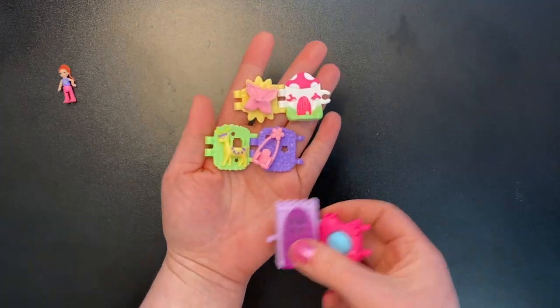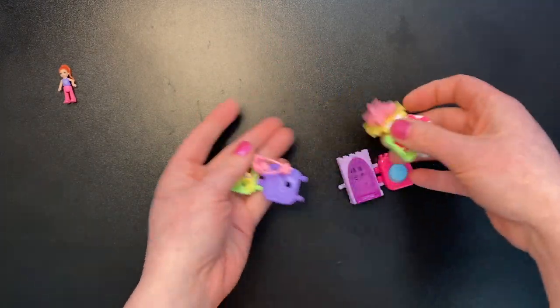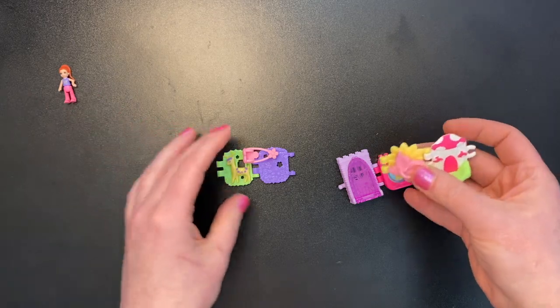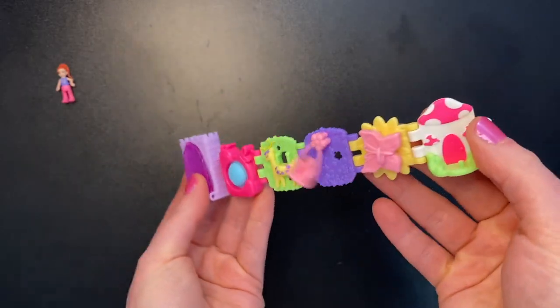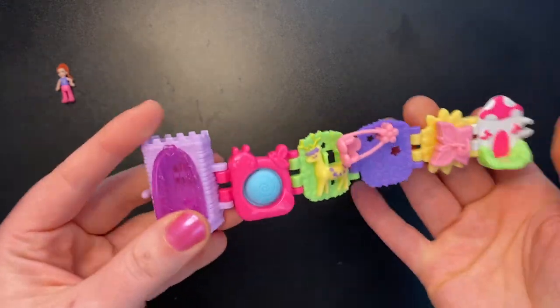All right, so here are all of our pieces, and now we just have to snap them together. And there we go — there is our Mushroom Bracelet.